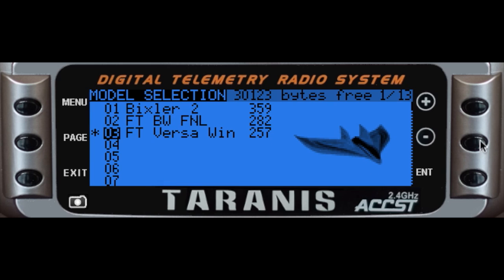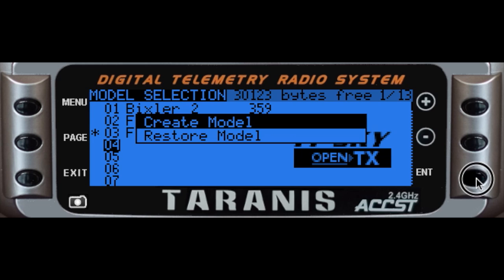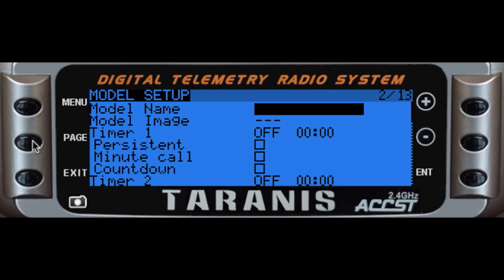The first thing I'm going to do is go down and create a new model — I'm going to use a blank model. So now I have model 4. I'm going to go to the model setup and name it 'Sim'. I do have several simulators I plan to use this with, Helix being the other one I like for helicopter simulation, but the settings will pretty much be the same. It's the individual calibration of each simulator that makes a difference.